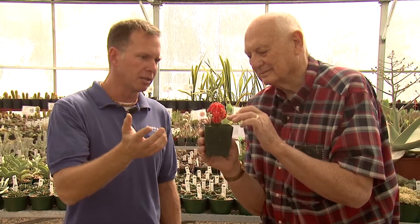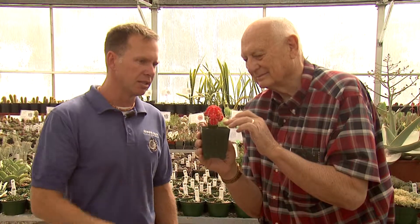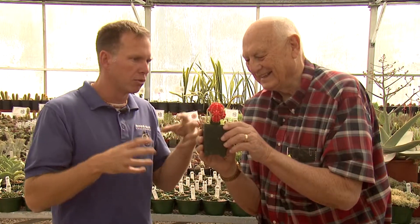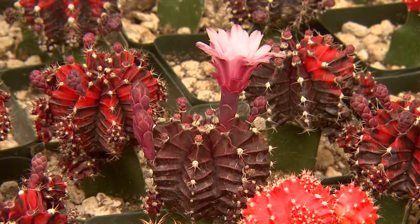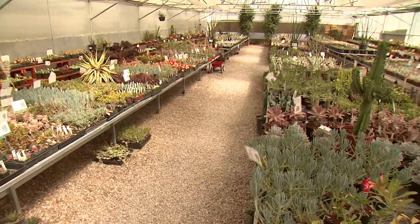This is a grafted cactus. This is the rootstock, which gives it its energy and the green chlorophyll to keep it a vibrant color. You've got to keep it inside because it doesn't like frost, but as long as you don't let leaves come off of this, it's going to stay a healthy color. This one's going to get a bunch of offshoots on it, so it's going to grow and grow. We have some that are purple and get nice beautiful big pink flowers. We have a couple that are flowering right now.